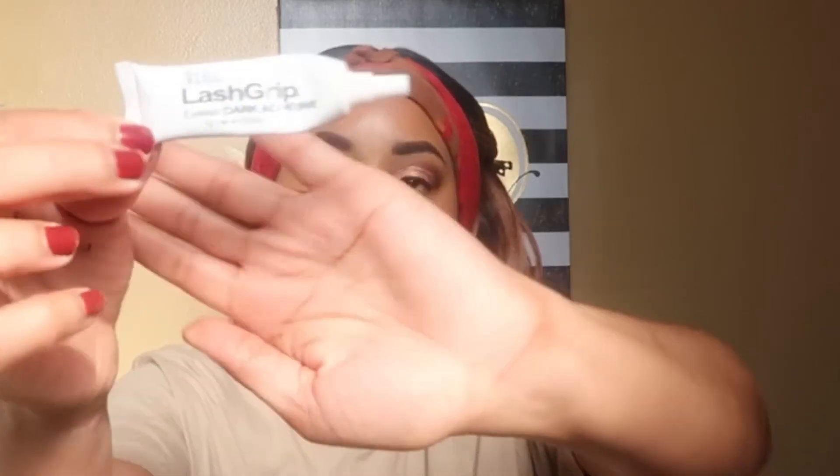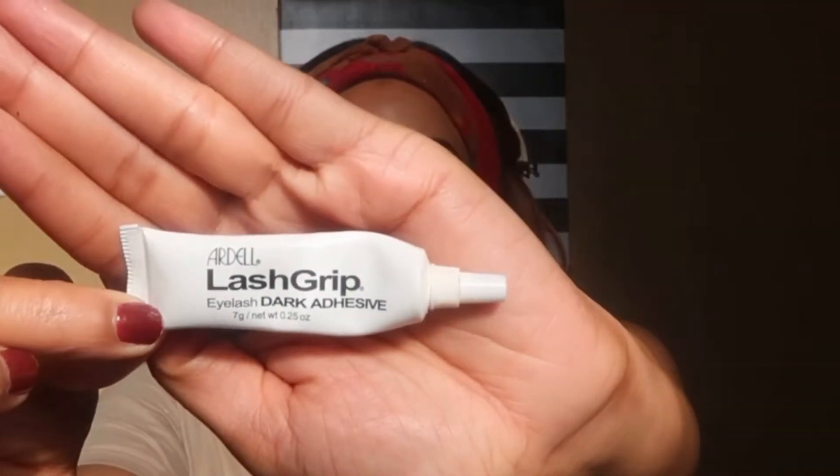I'm using my Ardell lash grip dark adhesive glue — that's the one I had on hand.